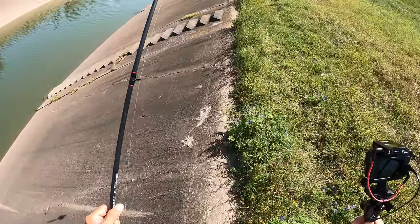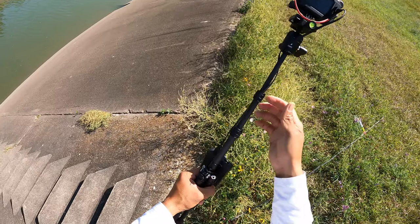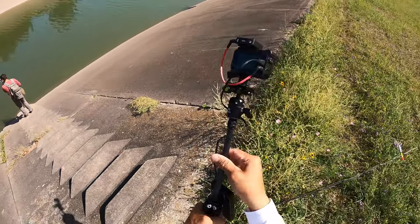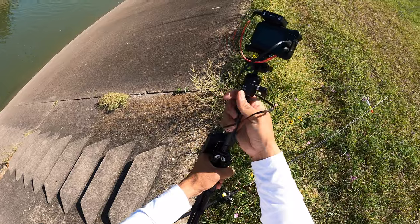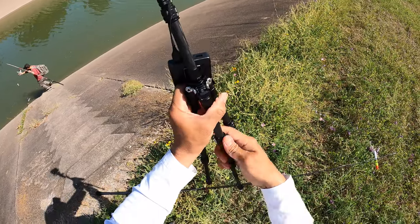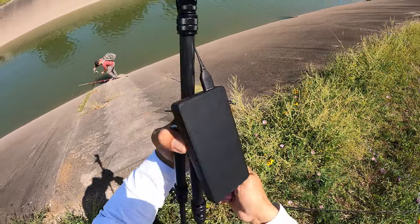Executive decision: we're going to forego the second camera angle because it makes it too difficult to fish. We'll put it away for now, and if the time calls for it we'll come right back to it — but for now I just want to concentrate on getting the first fish landed.